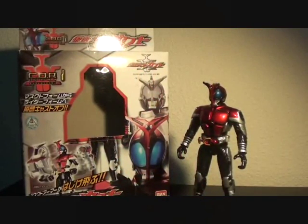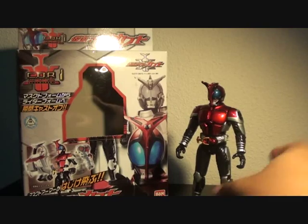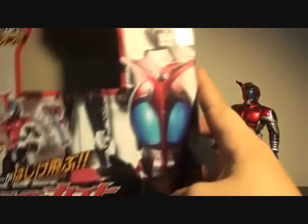Hi, Firestarter here and welcome to my toy review of the Cast Off Rider numero uno, Kamen Rider Kabuto. The box has Kabuto's photo over here, Kabuto's logo over here — numero uno!